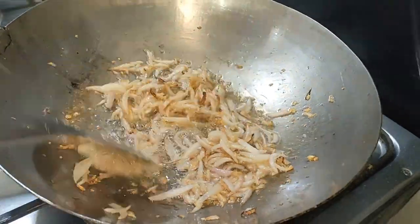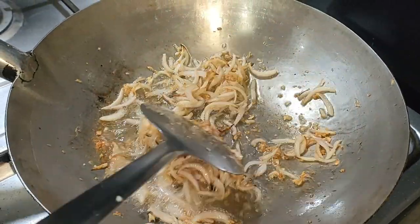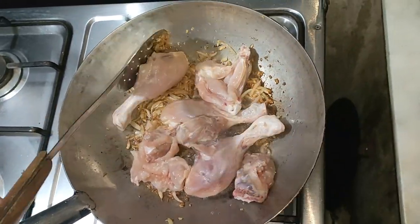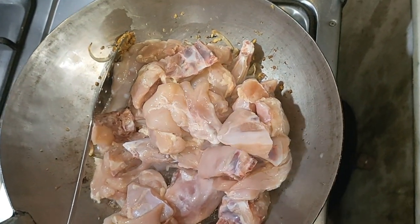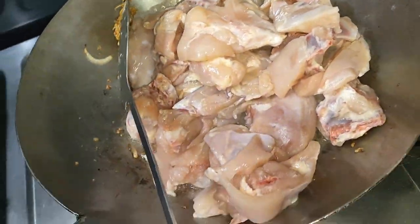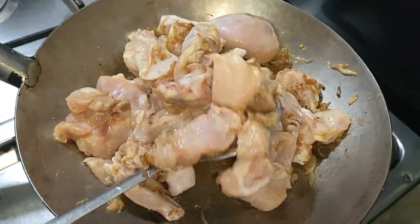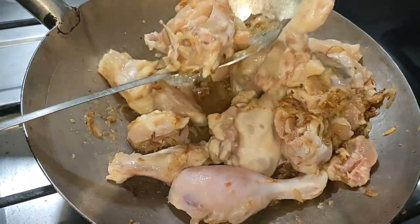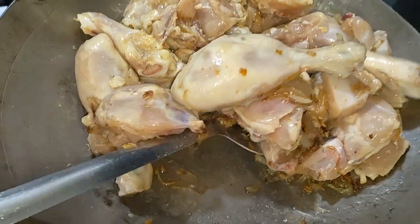So we will add chicken. Now I will fry it a little bit and I will add everything to it, but I will add tomatoes to it when I add tomatoes. Now I will fry it well. Now I will give it 5-6 minutes.